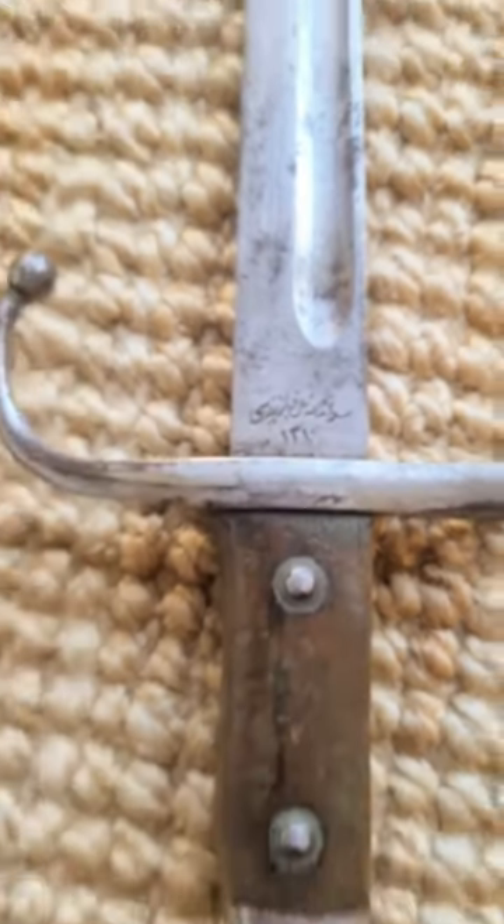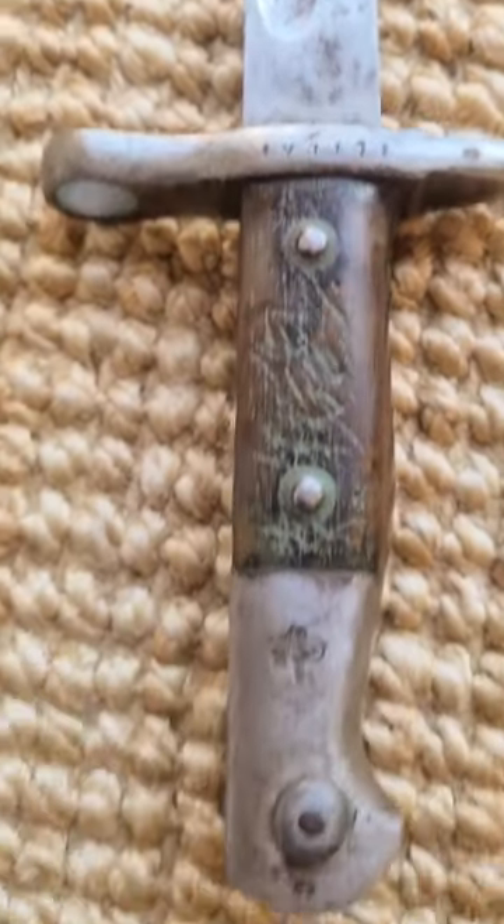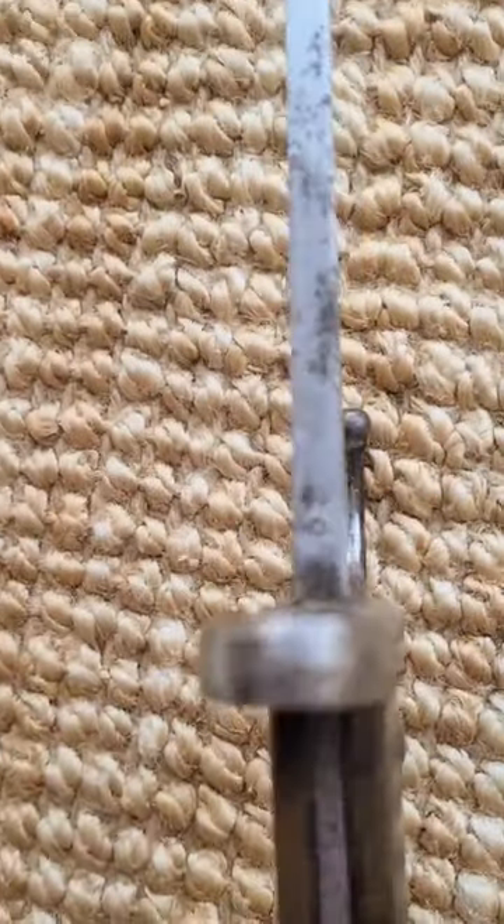The markings on them are extremely unique and you won't find anything like them on any other bayonet in the world. If you want to know more about these markings, check out my full-length videos on my YouTube page.